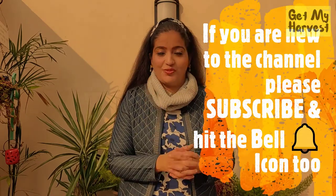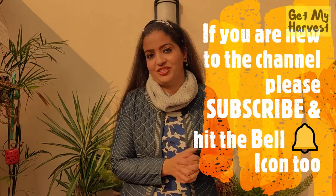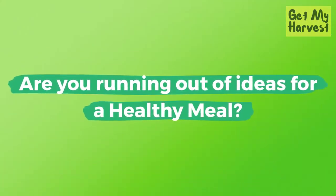When life gives you avocados, make guacamole — and then make some tacos with guacamole! Hello everyone, this is Chetna from Get My Harvest. In my previous video I showed you how to grow an avocado plant from a seed. Subscribe to my channel and click the bell icon so you don't miss future videos — the link will be in the description. This is going to be an easy five-minute meal that all of you can prepare. Let's make these healthy tacos with guacamole — the hero of this dish are the avocados. Let's dive in!